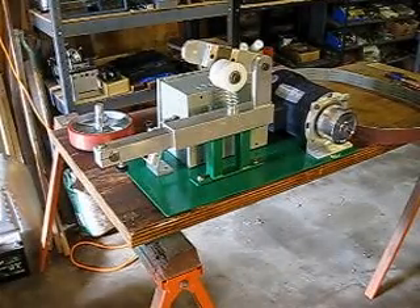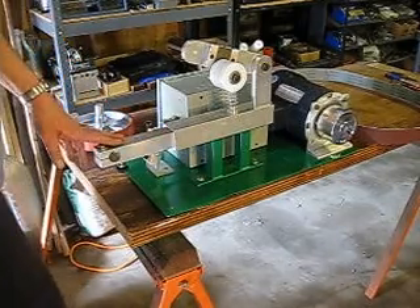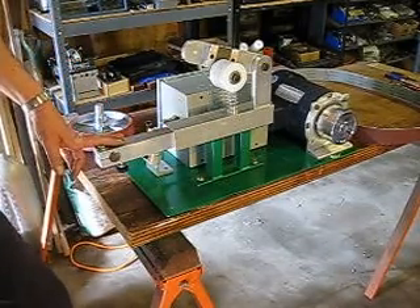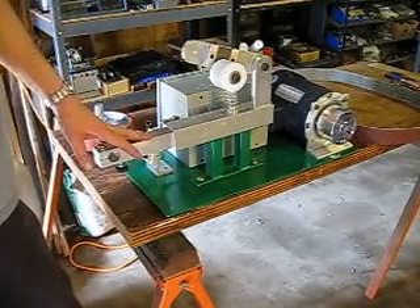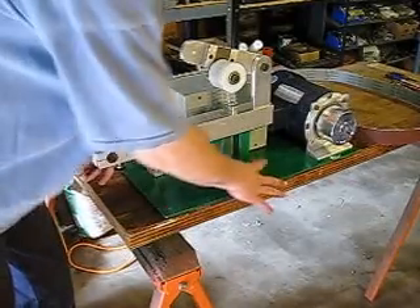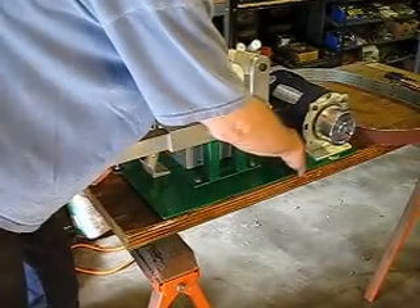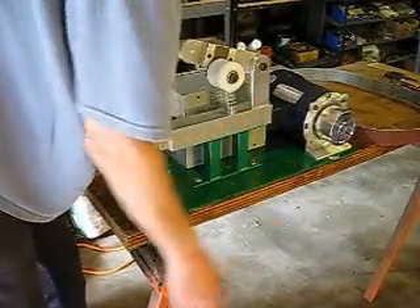This is a Zumi 66 2x72 belt sander. It can also be used with a 2x60 inch belt by taking these two bolts out and moving this entire assembly back into the next set of holes.